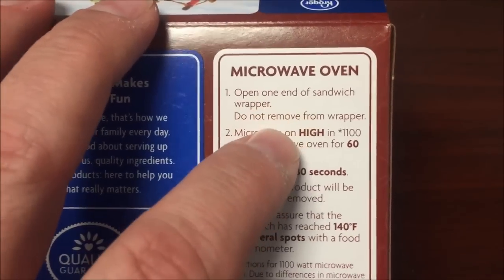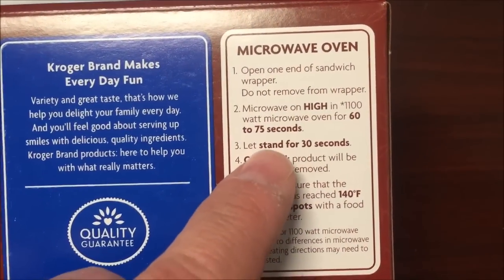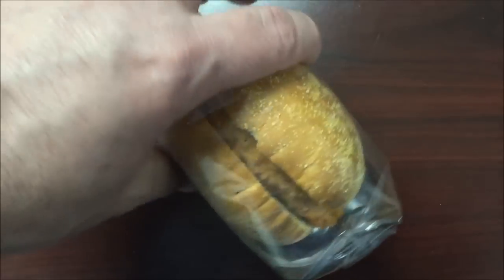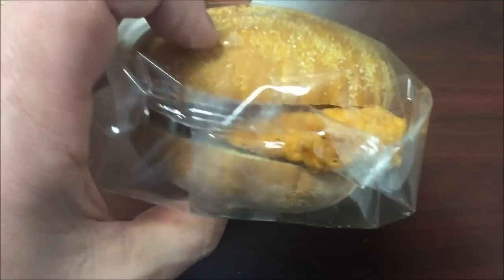So we're going to open one into the sandwich wrapper. Do not remove from the wrapper — microwave for 60 seconds. I'm going to do it for 60 seconds, set for 30 seconds. It's a pretty good sized sandwich; it looks like it's all bread, not bad. I'm going to get this in the microwave and I'll be back.